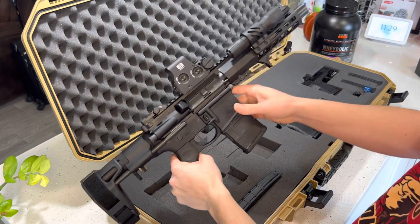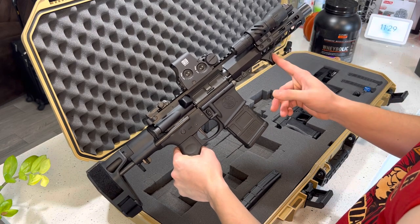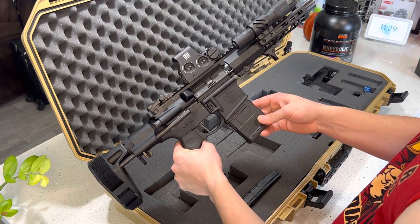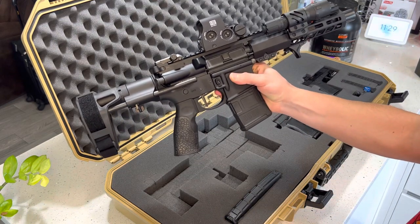I also added the Streamlight flashlight, and then I added a handguard. I also went ahead and bought the 20-round magazine — it's empty by the way, but this thing is awesome.